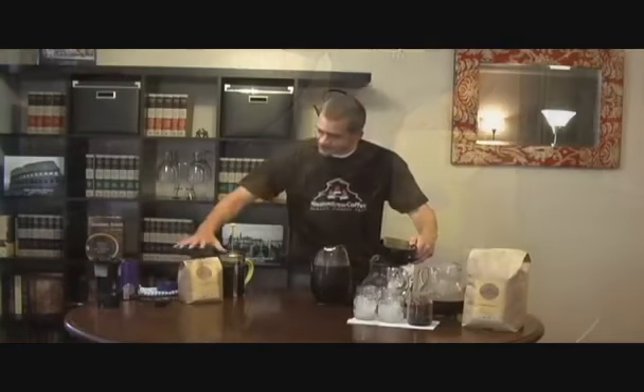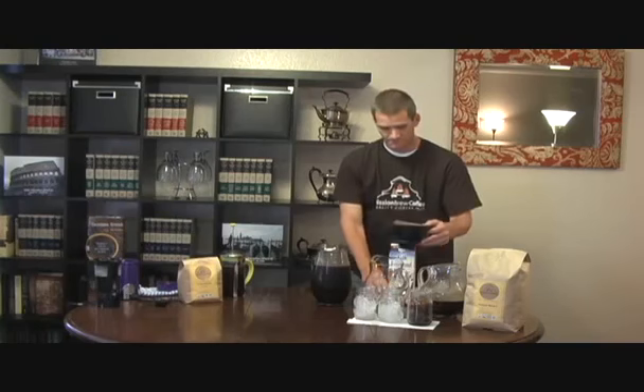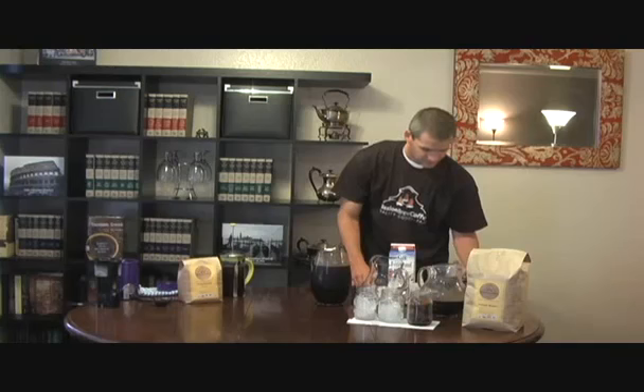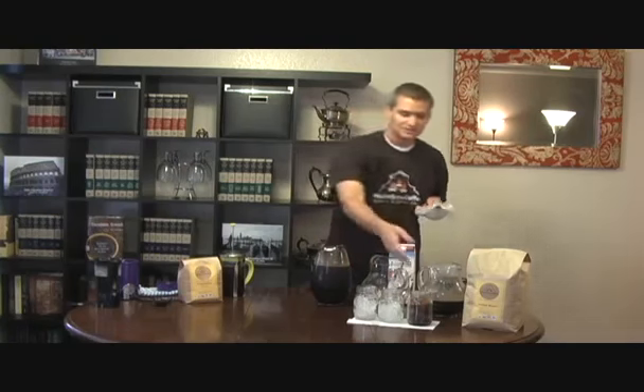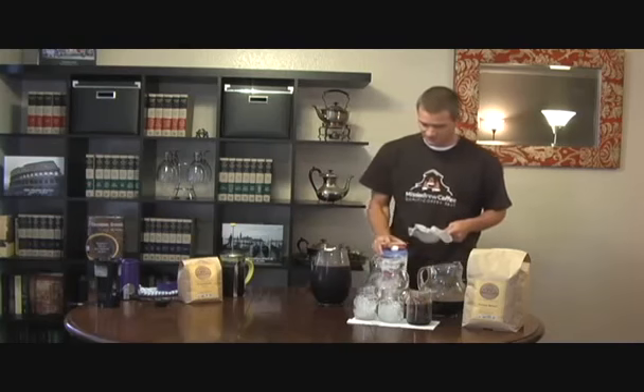We have some of our coffees here. This is from a local roaster in San Diego called Cafe Virtuoso. You can find them on our Facebook page or our website as well. Another thing you can do with cold brew is you can actually make ice cubes out of it, if you don't like your cold brew coffee being watered down at all.